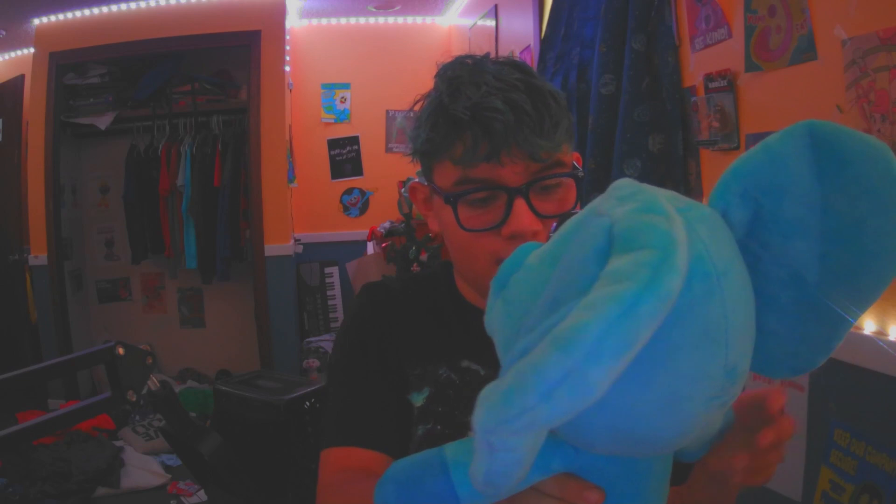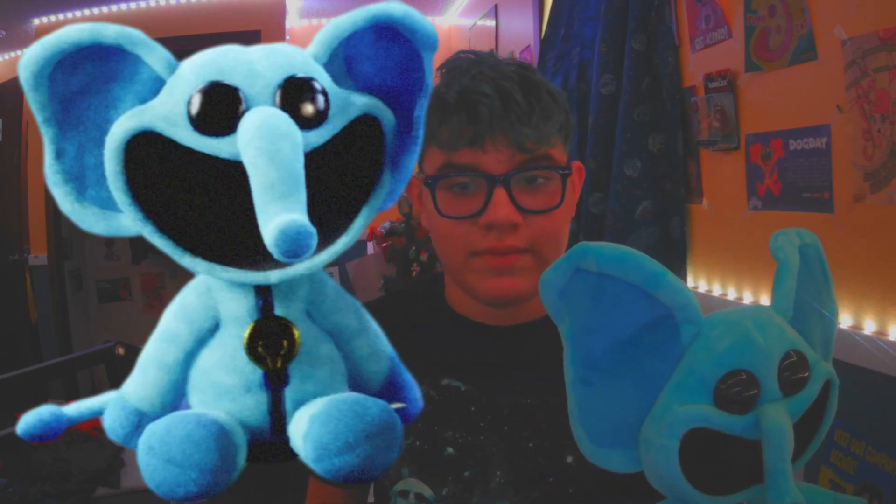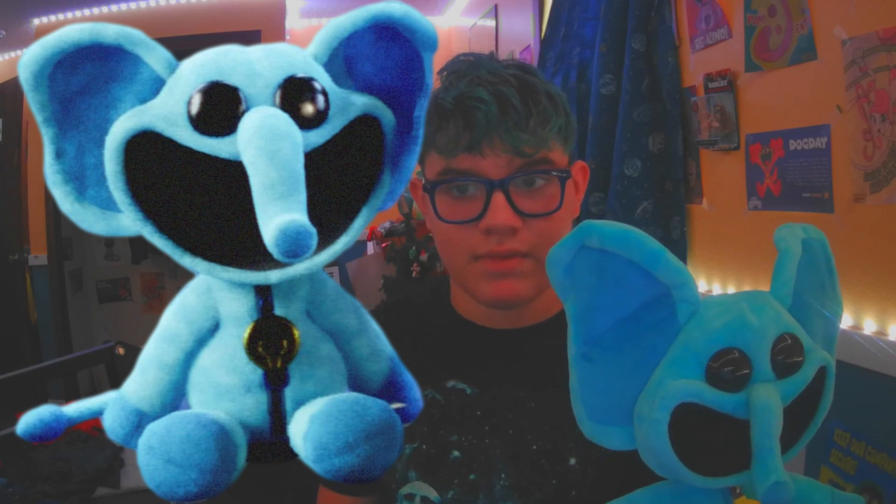His arms are pretty stuffed up a bit. From his plush form in game, it's not that accurate. But the plush form in the shop is actually pretty accurate to me.